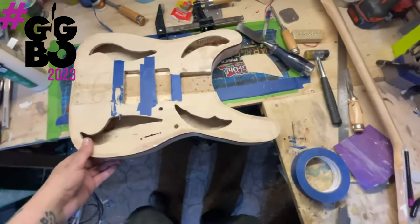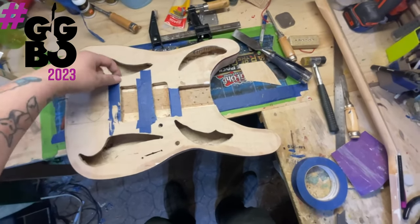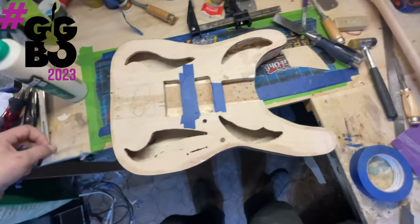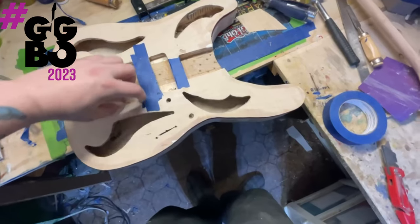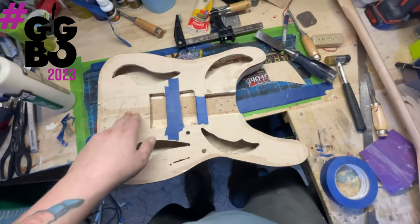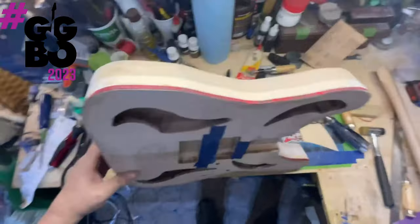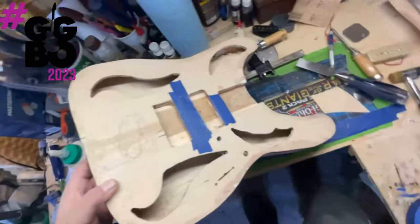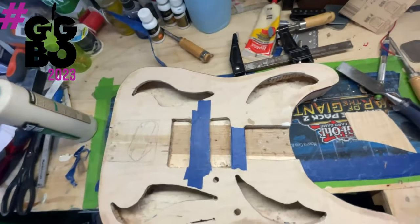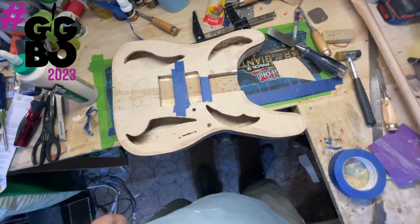This is the last part of today's video. It is like 5:30, 6 o'clock now. I just wanted to show you guys that everything got done today that needed to be, including the pickup cavities that have been routed — these two are sitting a little different to get the pole spacing right, and both are for P90s. The neck pocket has also been routed out. The binding is all scraped off so it's nice and clean. I've got a little bit of kerfing to cut, and besides that and the binding around the f-holes, we're ready to start finish work.